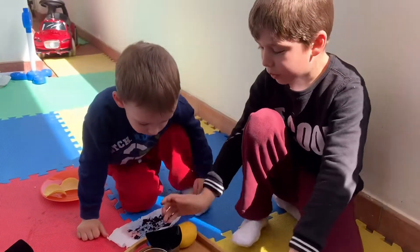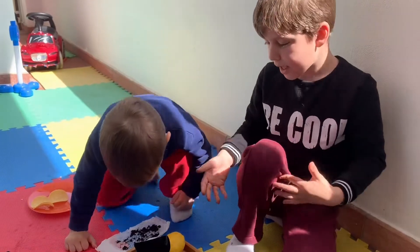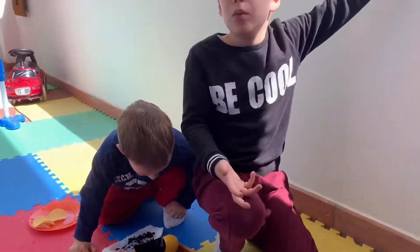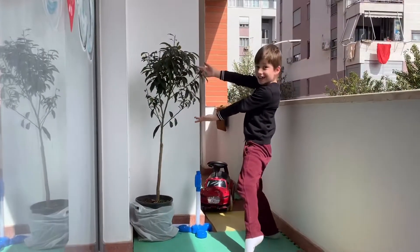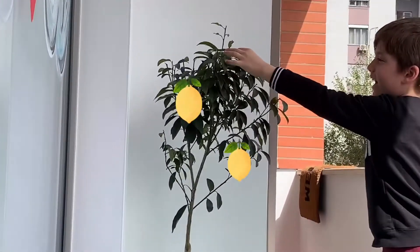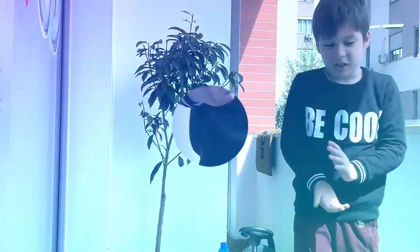And then you leave this for like a week or so — well, probably more. It will depend on how long it takes to grow. Once it grows, the lemon tree will look like this. And I learned this one already has a lemon tree growing up here, and it's really pretty good.